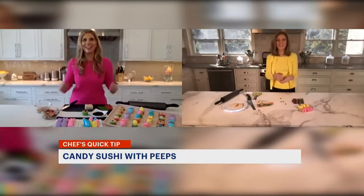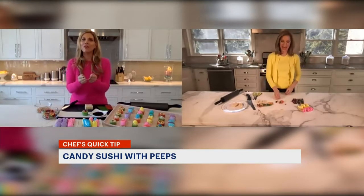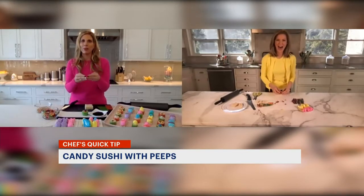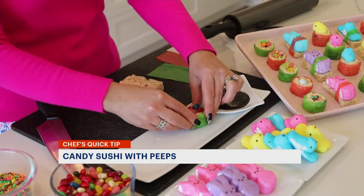The jelly beans came out of the bottom. You can push the sides of the rice because you can really mold the Rice Krispie Treat, and then you could just put the jelly beans right on top.